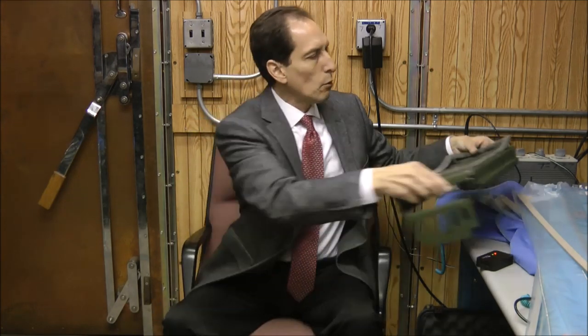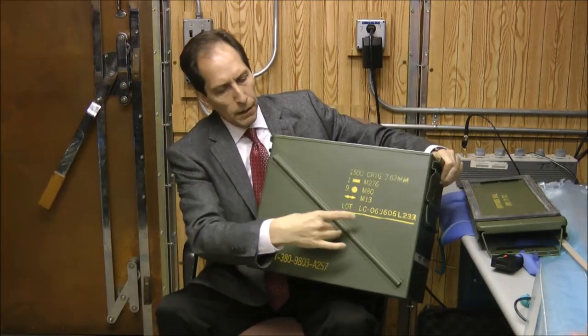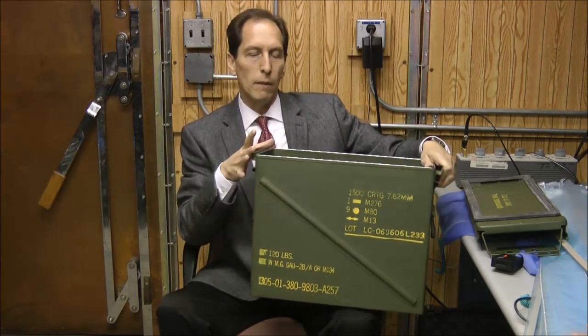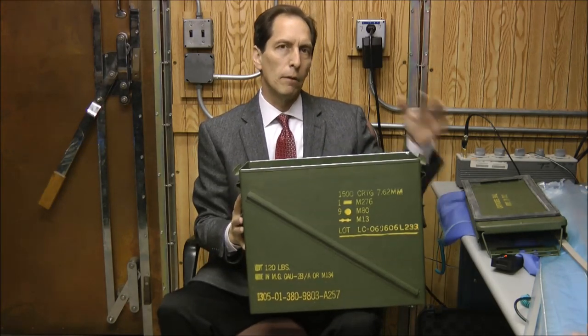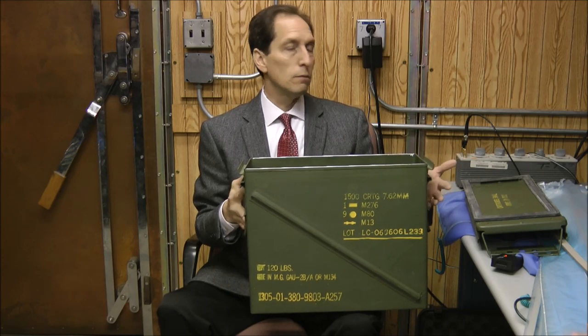So what I did is I got a large ammo can. This particular one is probably about two feet in terms of its width, maybe 16 inches tall and maybe eight inches deep. I needed a large one because I have to be able to put my test equipment inside of it, but the principle will hold true whether you get a smaller one or not.